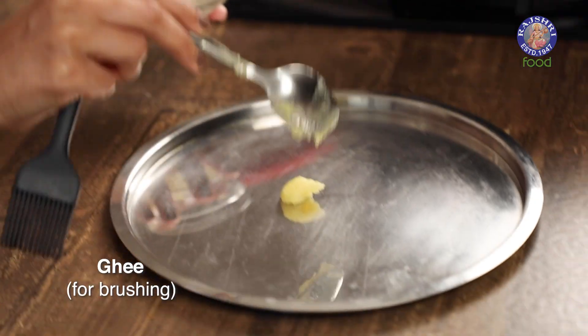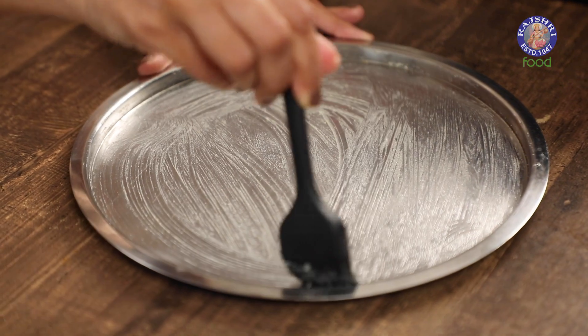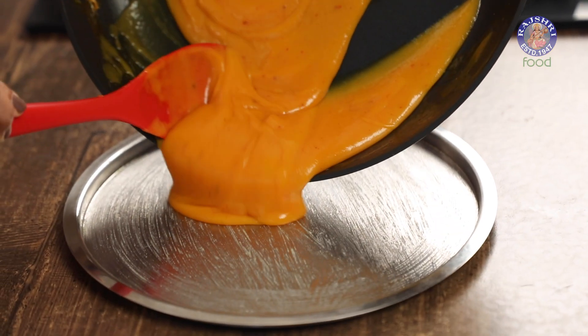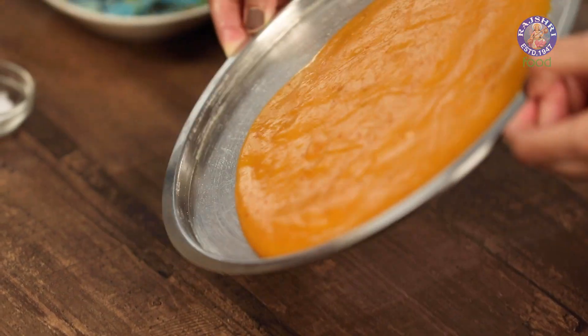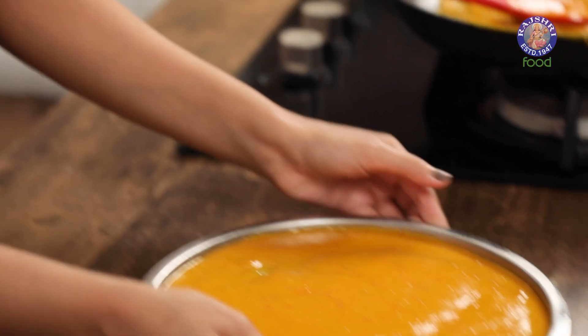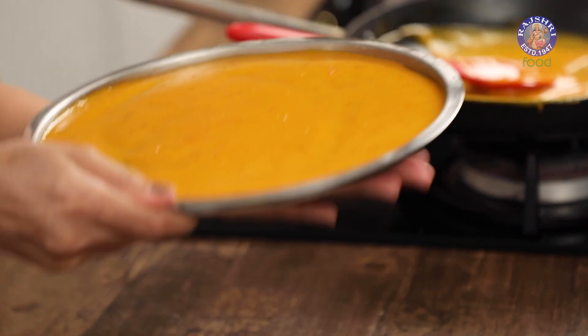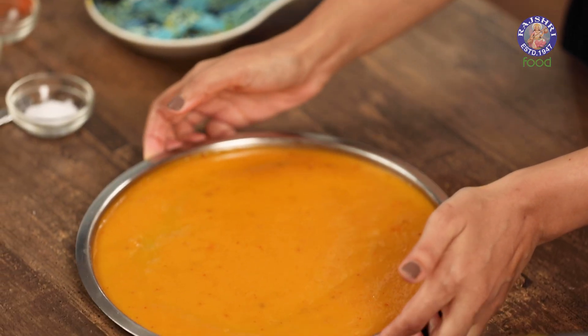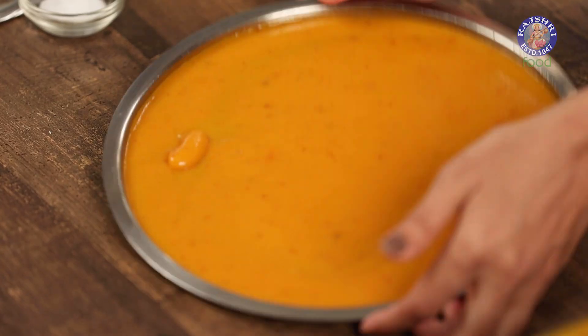I'm going to set the aam papad on a steel plate. You can use any plate of your choice, or a silicone mat or baking sheet if you prefer. I'm going to brush it with a little bit of ghee to ensure the aam papad comes out easily once it's ready. Now I'll add the mixture into the plate and spread it evenly. You can tap the tray a little to get rid of any air bubbles, and if you notice a spot where you can see the tray, just spoon mixture over it and tap again.